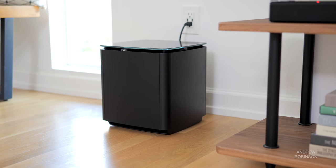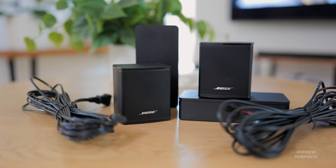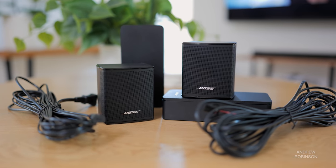Over the years, Bose has taken an à la carte approach to a lot of their audio products, and the 900 is no different. For this review, we have the 900, the matching Bose Bass Module 700, as well as the Bose Surround Speakers, all of which are sold separately.